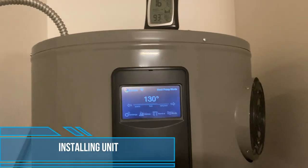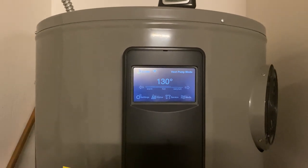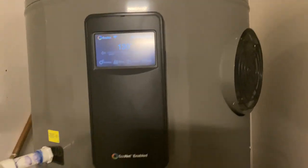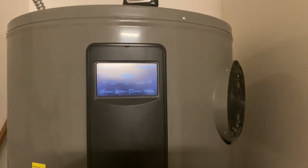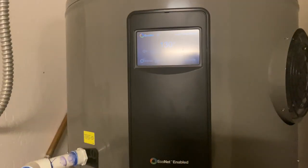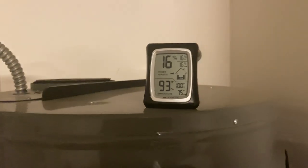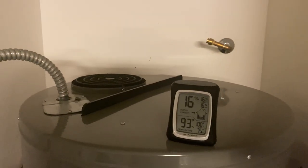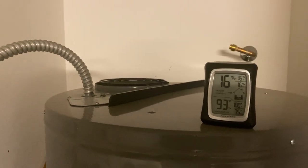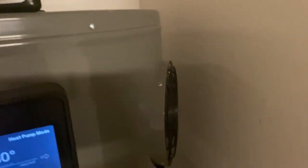We're going to go over the install and how this water heater actually works. It's a mix of a heat pump — like a mini condensation AC unit — and an electrical water heater. It's taking the ambient air around the unit, sucking it in just like a heat pump would, and then transferring that heat energy into the water, cooling it off and blowing out cold air. The heat is used to heat the water and the excess cooling is exhausted out.